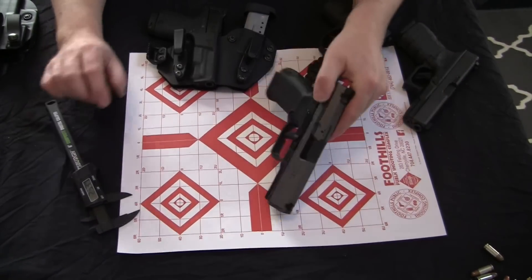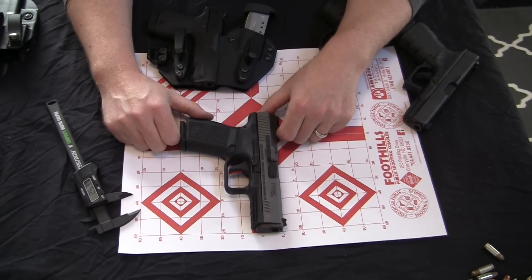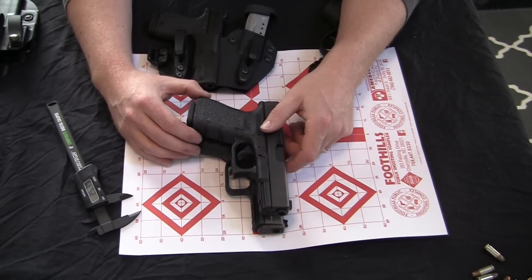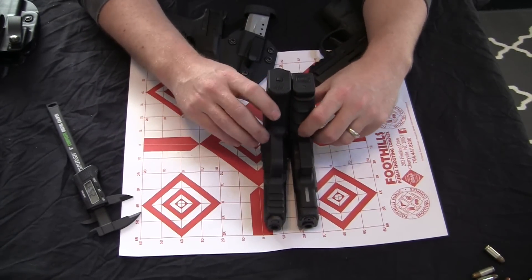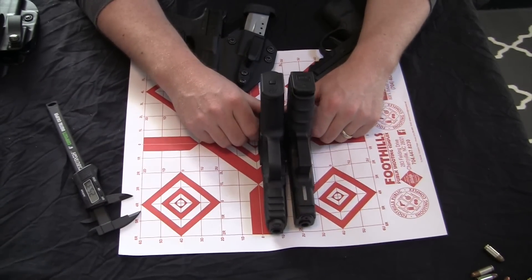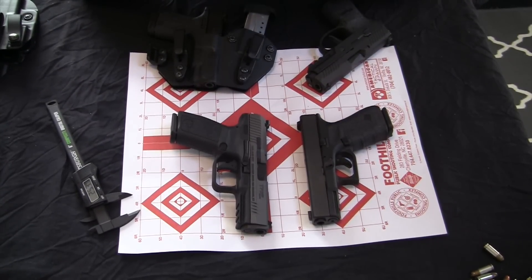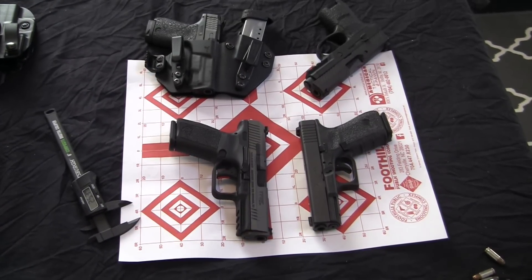When we look at the Canik TP9 SF Elite, I'm really going to argue that it is more comparable to the Glock 17 than the Glock 19 when it comes to carry. I think it is about as big a gun as I've had that I could realistically carry, but it is a larger gun than I choose to carry — larger than I want to carry. That's my take on the size comparison. I'd be interested to know what your take is. Have a great one. As always, this is Rev saying don't waste your life.